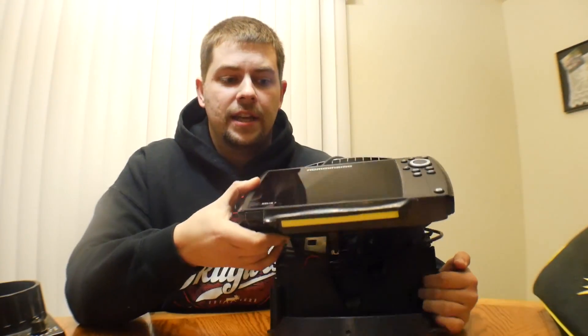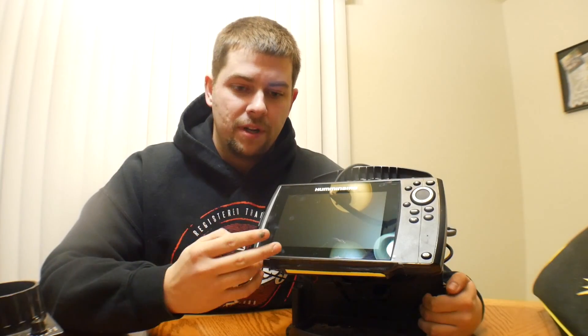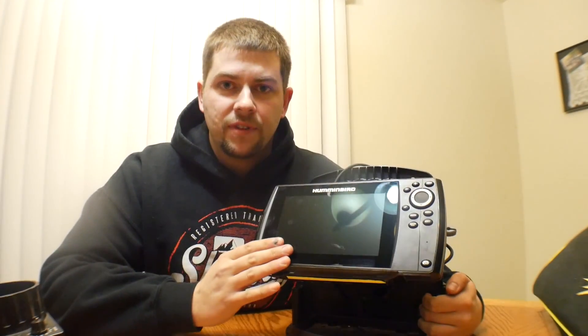Another question somebody had for me was how I set my light up on the bottom here. When I'm out fishing I can just flick this light on and it's super bright. Literally it was like $1.90 off eBay — there's like a two-pack. They're like fog lights for cars, stupid cheap. I bought a 10-pack of them.